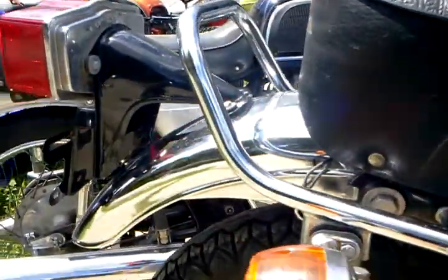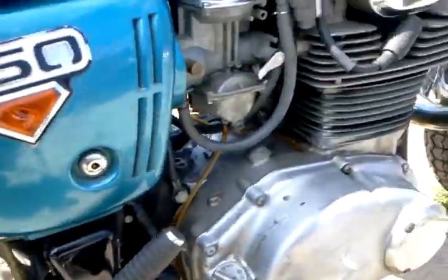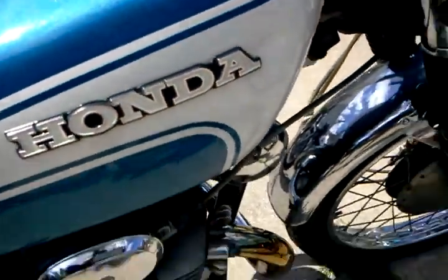No rips in the seat — this is the one with the grab bar. Rims are really nice. I didn't clean any of these bikes up yet, so the biggest flaw at all is a little dent right there in the tank, which is hard to see.